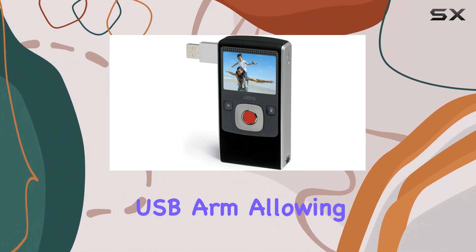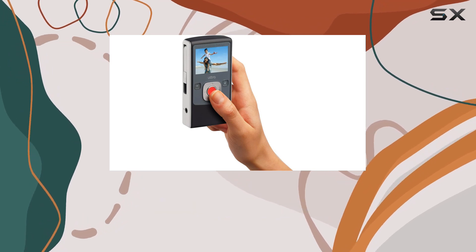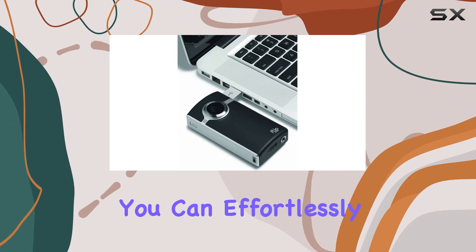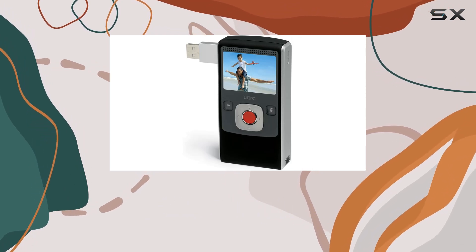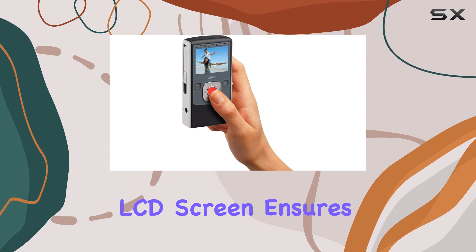One standout feature is the convenient flip-out USB arm, allowing seamless connectivity to your PC or Mac for instant access to the pre-installed FlipShare software. With FlipShare you can effortlessly email videos, edit clips, create custom movies, capture stills from video, and share content on platforms like YouTube and MySpace.